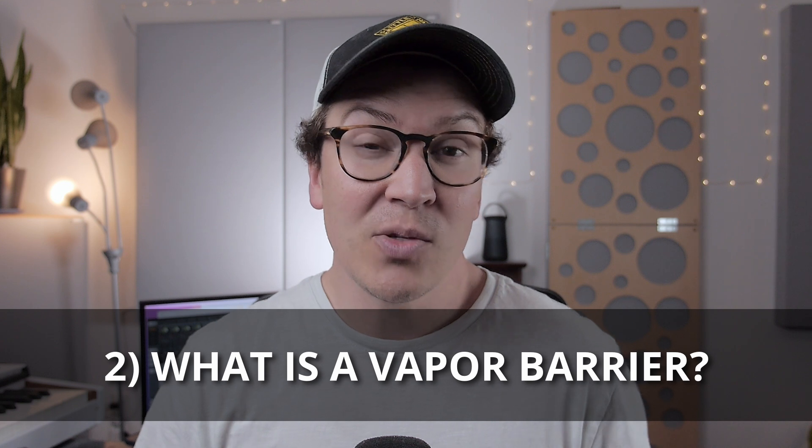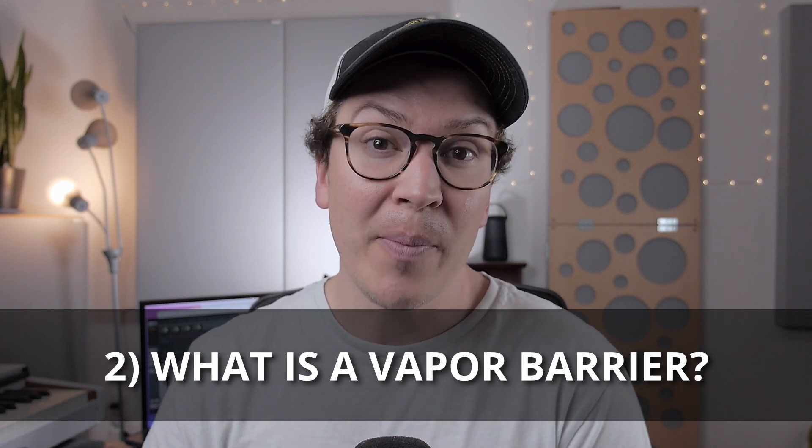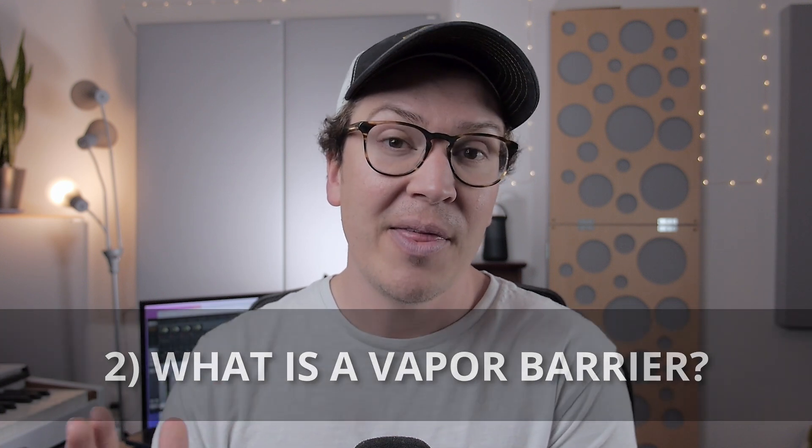The second thing you need to know is what is a vapor barrier used for? Primarily, the vapor barrier is a piece of your wall system that is going to prevent the buildup of condensation in your walls, which would lead to mold, mildew growth, and water damage.